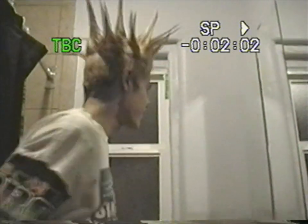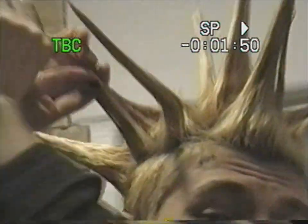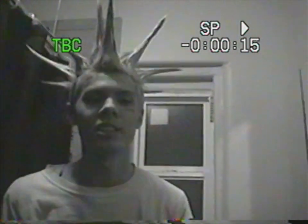If you don't have any gel, spit also works — it's got good holding power. There you go. Now go do your spikes.